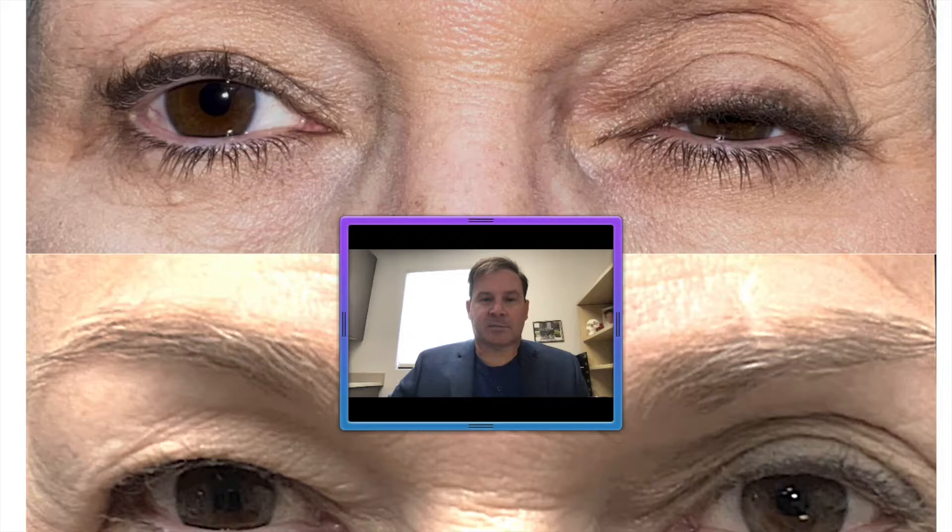Hey everyone, it's Dr. John Burrows at Springs Aesthetics. I wanted to discuss ptosis repair. There are lots of different types of ptosis, and ptosis basically means descent. So you can have ptosis of the brows, you can also have ptosis of the lid margin as shown on this patient's left upper eyelid, but for today I'm going to talk about ptosis of the eyelid margin.